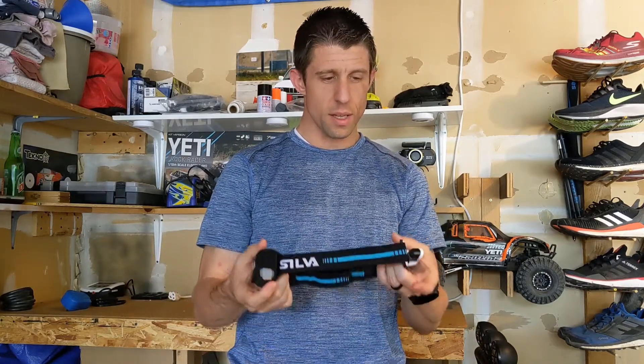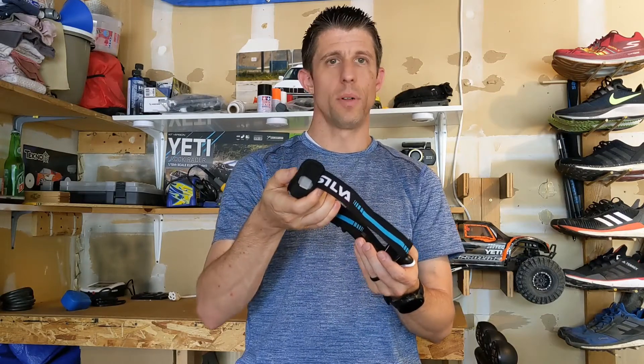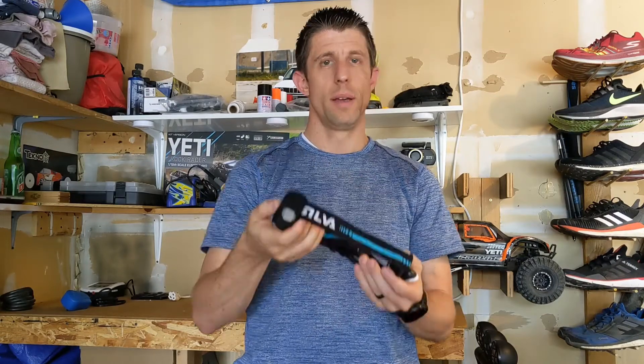They have two other models. This one sits right in the middle of the Trail Runner series. The Trail Runner 4 is the exact same thing, but instead of a rechargeable battery pack, it has a AAA battery pack.